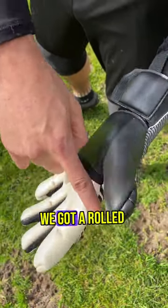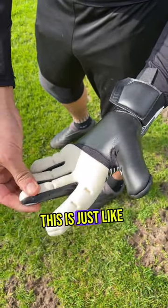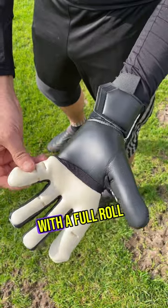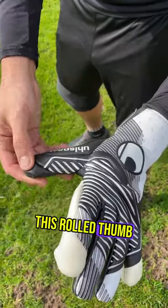We've got a roll right here on the outside. I love how thick this roll is. We've got a pure negative cut — just like the old negatives — very thin amount of latex here with a full roll on the side, but a very nice, comfortable, tight fit.